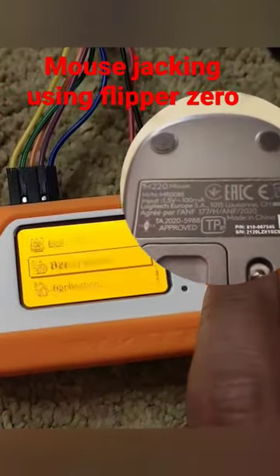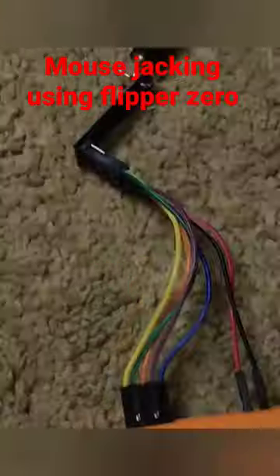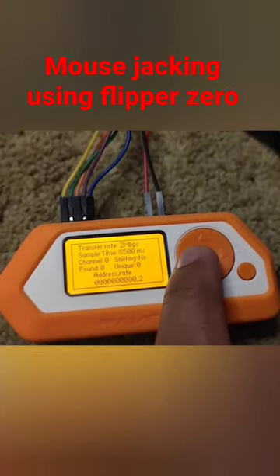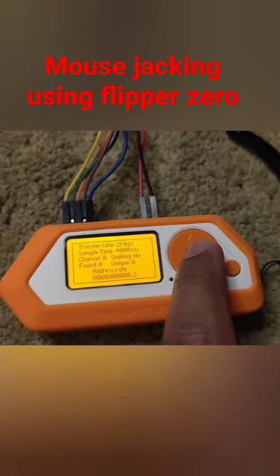We're going to try mouse jacking on a Logitech M220 mouse. First, we take the nrf sniffing application, set the sample time to 4000 milliseconds, and start the capture.